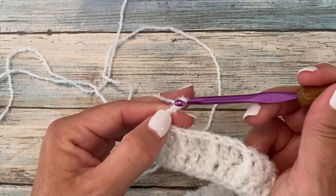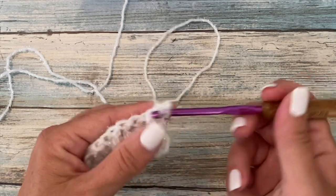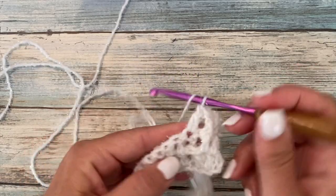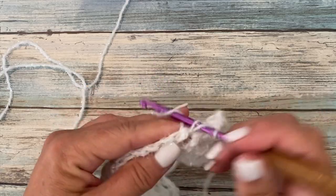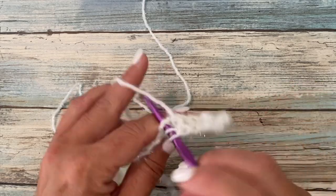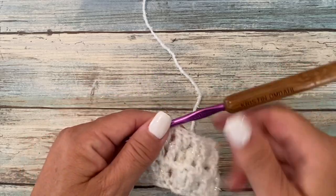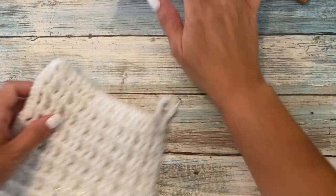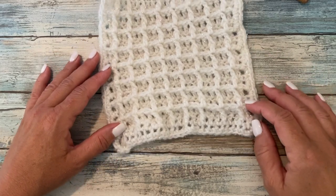Row three begins with a chain three, which counts as a double crochet, and front post double crochet around the post of the next double crochet. Double crochet in the next stitch. Front post double crochet around the post of the next two double crochets, and repeat this all the way across. This is what your work should look like at the end of row three. For rows four through sixteen, repeat rows two and three six more times, then row two once more.